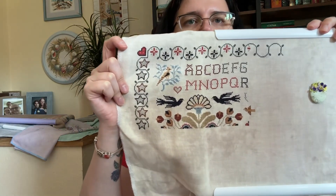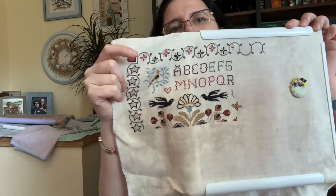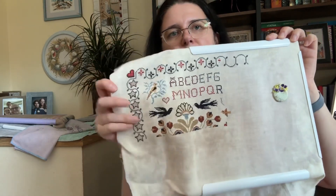My next WIP is Dwelling Place by Teresa Kogut — it's a beautiful sampler I love so much. When I saw it I decided to buy it immediately. I'm trying to finish one page a month and so far I've got two pages done. I'm stitching it on 40-count Flannel Flower by Fox and Rabbit, one-over-two, with called-for DMC. It looks beautiful — it's one of my absolute favorite projects. A lot to go but with beautiful things you can't rush, you just go through them with pleasure.